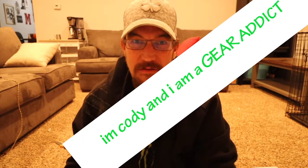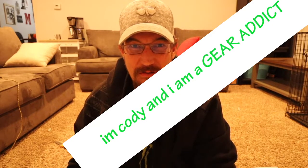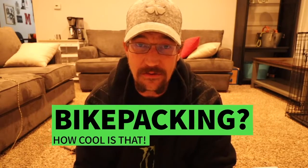I've recently realized that I have a problem. I am a gear addict in search of the perfect dirt bike motocamping setup. It's been pretty fun, honestly. I've found some niches I didn't even know existed, like bikepacking, which is basically what I do except I have 300 cc's to help me get up the trail.